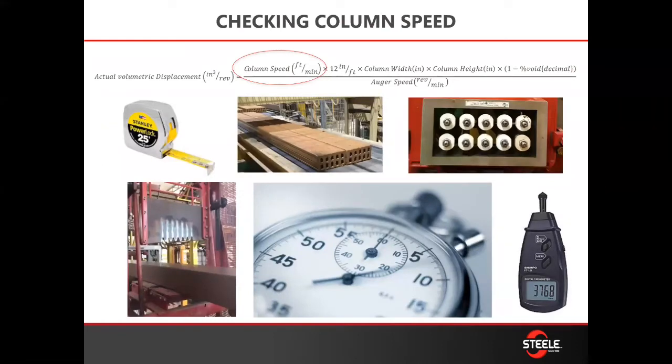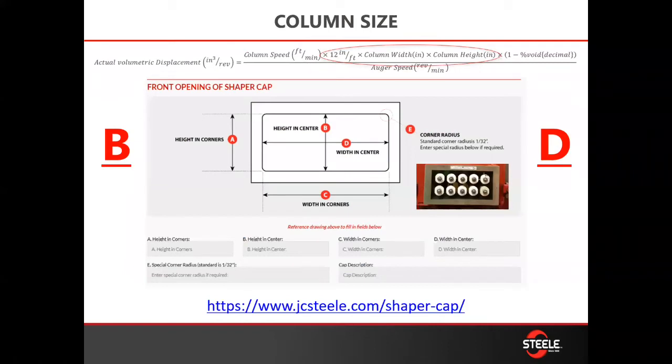Keeping it simple: you need a tape measure, you need a brick slug, you need an exit of your machine, you need a slug cutter, and you need a watch. If you don't have all those, a tachometer makes it much easier. But really, you just need a tape measure and a stopwatch to be able to do what we're about to teach you.